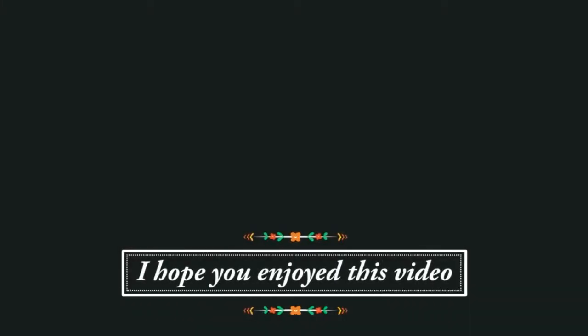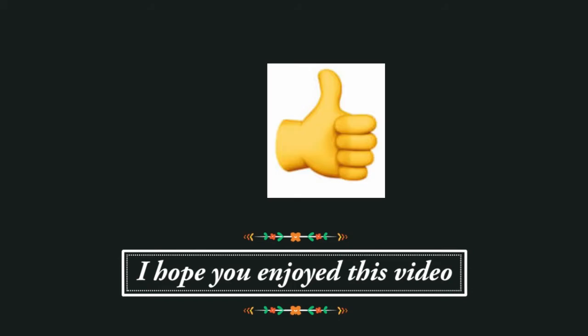Thank you so much for watching. My battery didn't die — yay! You will see me in the next video. If you enjoyed this video, I would love to know. You can click on the little thumb that's sticking up below.